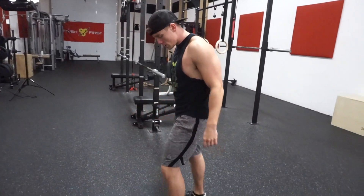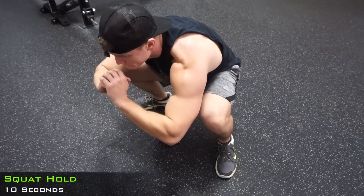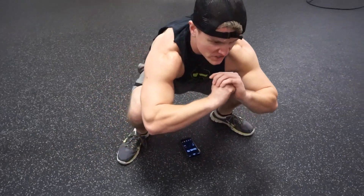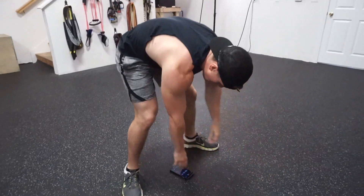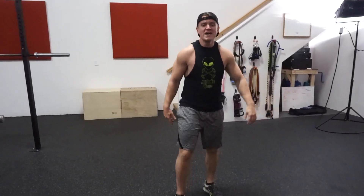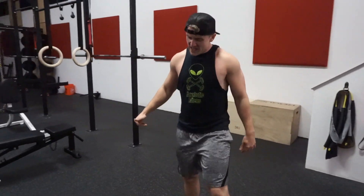Right into it. Just want to get through it guys — just keep pushing, don't think about it, just do it. It burns, keep fighting, come on. You know what's harder than the hold? It's the part where you have to get up after the hold. That part is not fun, but we're going to keep pushing through.